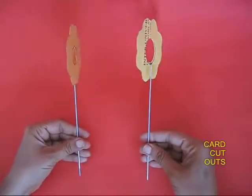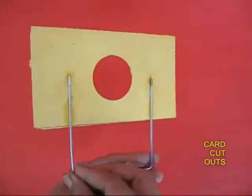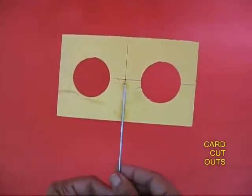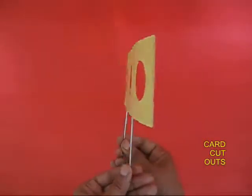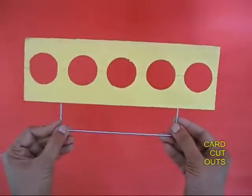Then you need these various cutouts with a triangular hole, a circular hole, and a square hole in the center. These cutouts can be mounted on small sticks. Here is a cutout with three circular holes, and another one with five holes.